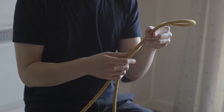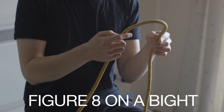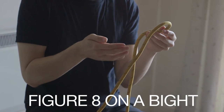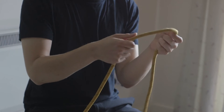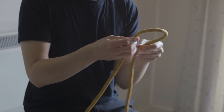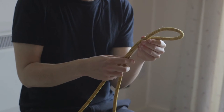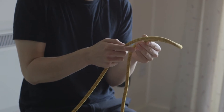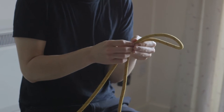Hi everyone, today I'm going to show you how to tie a figure 8 on a bight. This is an extremely useful knot to know in climbing because it allows you to create an isolated loop in the middle of a rope. You can also do that with an alpine butterfly knot, but the figure 8 on a bight might be a little bit easier to tie from memory and it's very, very secure.